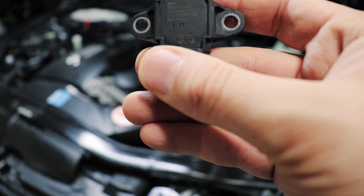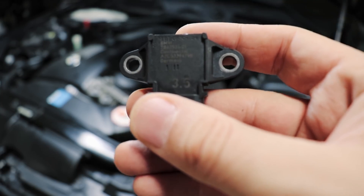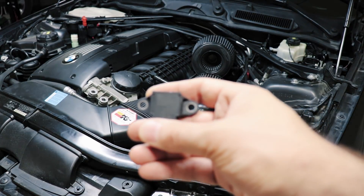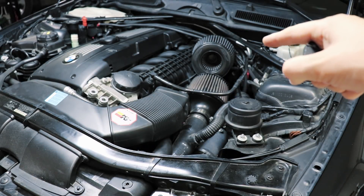If you plan on running a custom tune, the stock sensor on an N54 is a 2.5 bar sensor. Once you get above around 19 or 20 psi, you lose resolution and your accuracy drops. I'm planning on running a custom tune up to 22 psi, hence the need for this sensor.